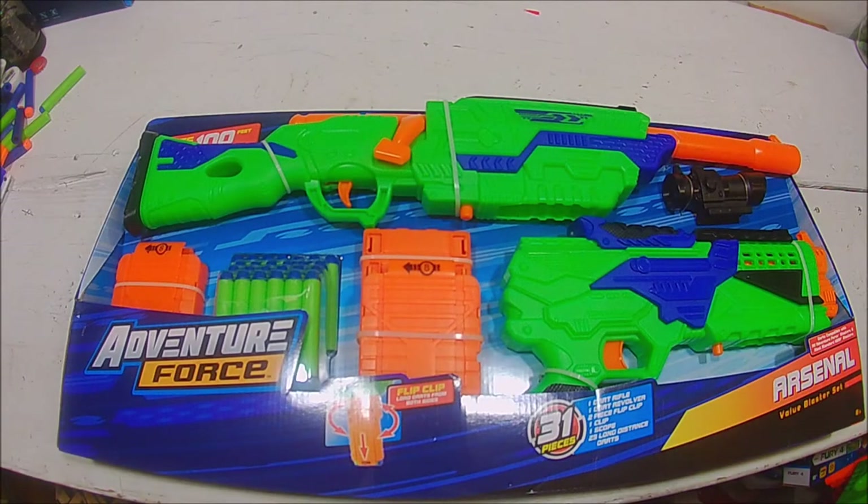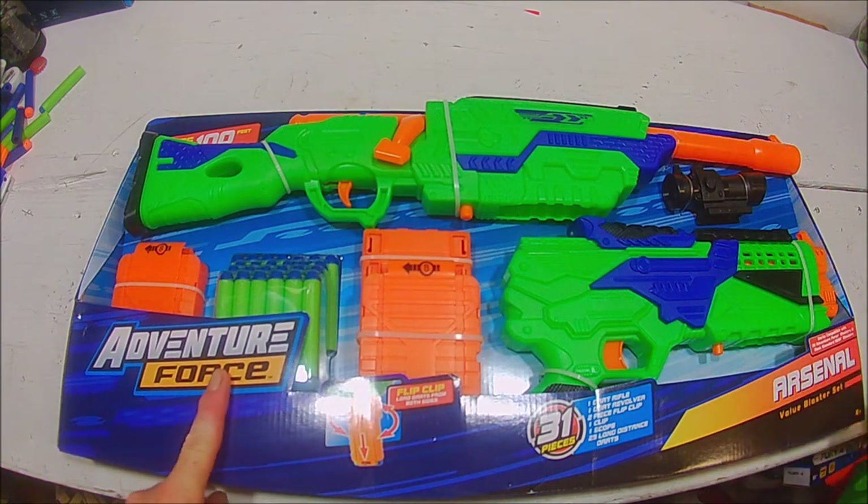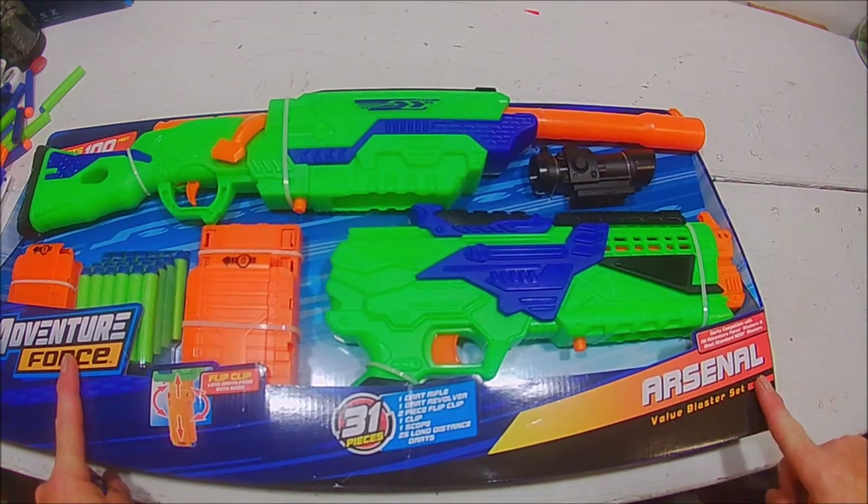Longest Jake here with what will be the last of the unboxing and initial review videos of Busby Blasters released as Walmart exclusives under the Adventure Force label. This one being the Arsenal Pack.